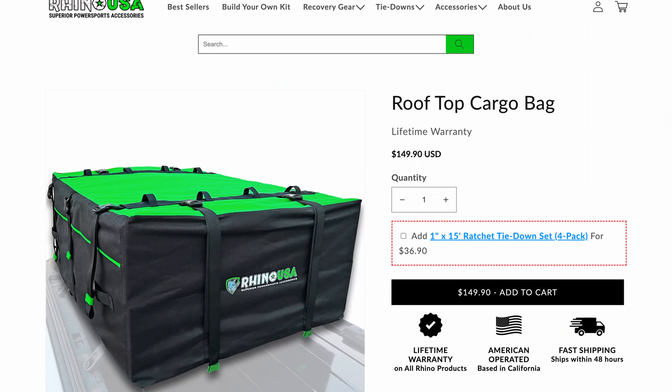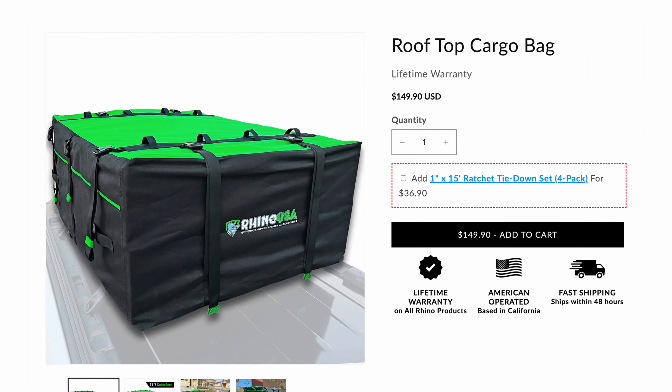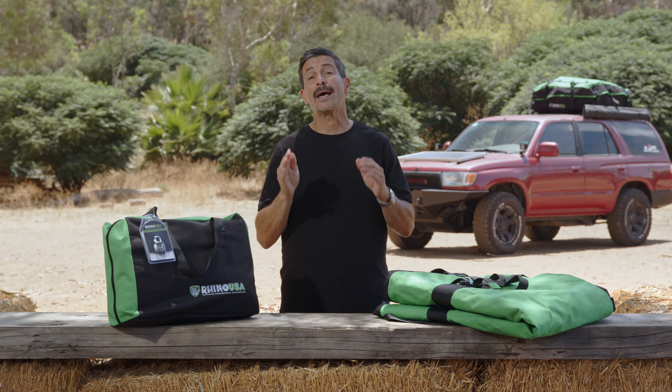The Rhino USA rooftop cargo bag is designed and engineered right here in America, and like all Rhino USA products, comes with a lifetime money-back guarantee. Head over to rhinousainc.com or ask for it at your local automotive shop.